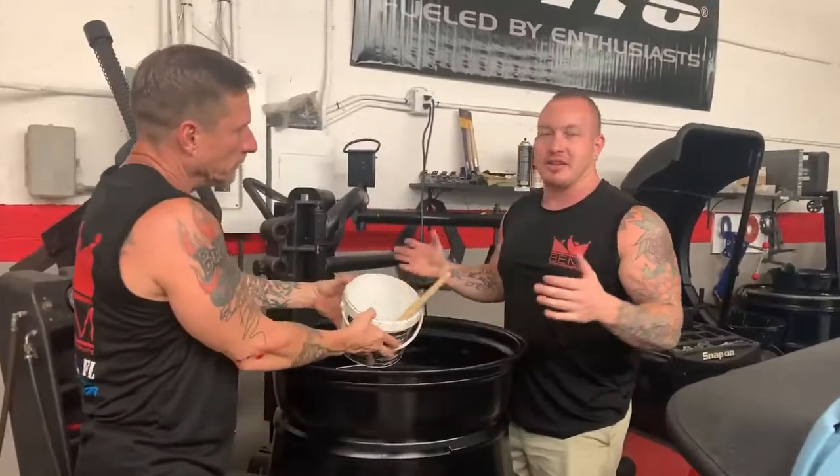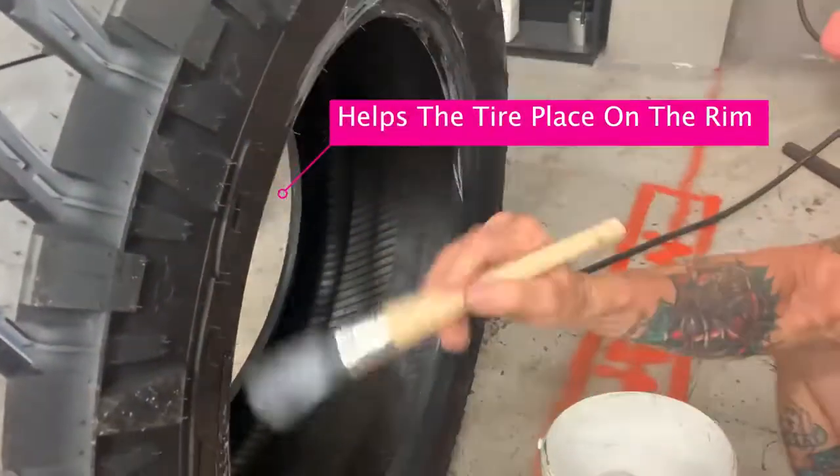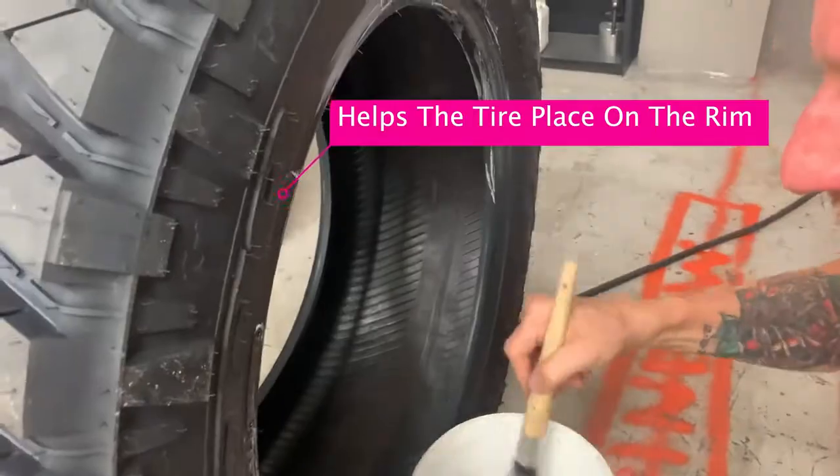This is nothing more than tire lube, right here ladies and gentlemen, and this one — don't be afraid to use it.